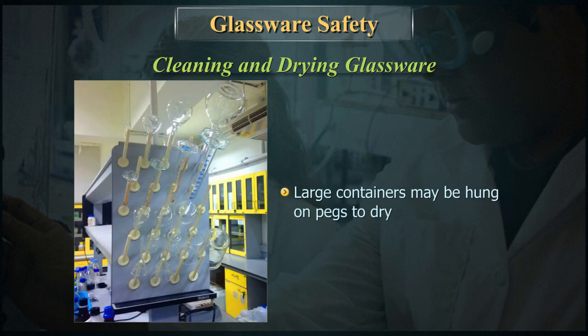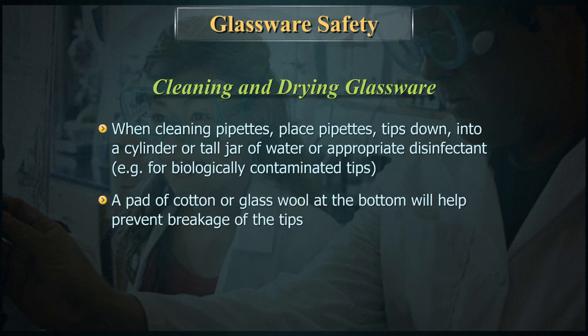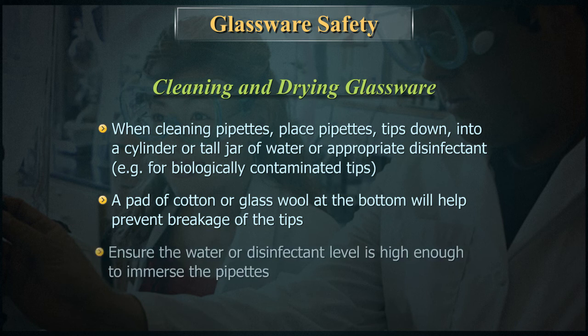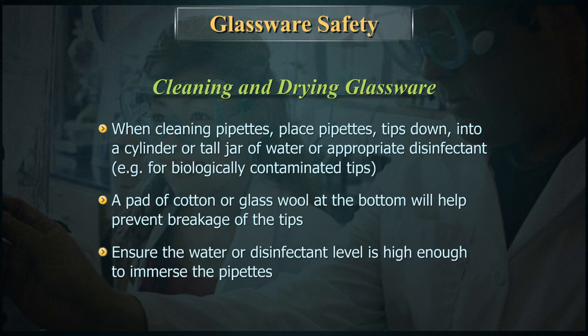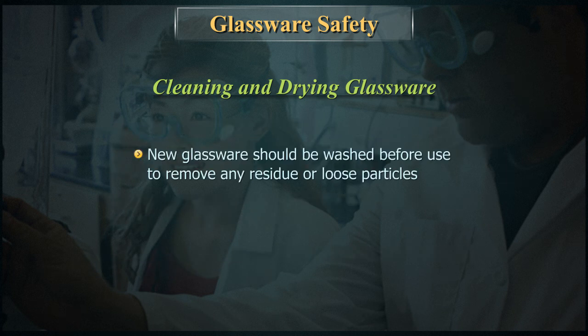Large containers may be hung on pegs to dry. When cleaning pipettes, place them tips-down into a cylinder or tall jar of water or appropriate disinfectant — for example, for biologically contaminated tips. A pad of cotton or glass wool at the bottom will help prevent breakage of the tips. Ensure the water or disinfectant level is high enough to immerse the pipettes. New glassware should be washed before use to remove any residue or loose particles.